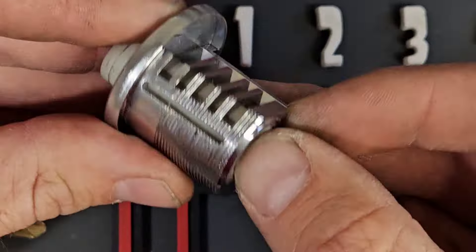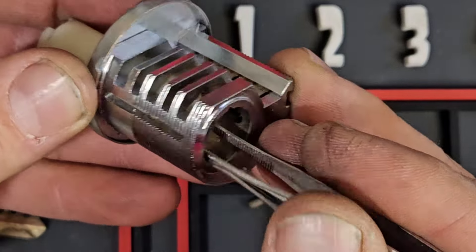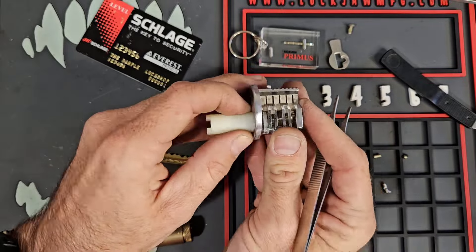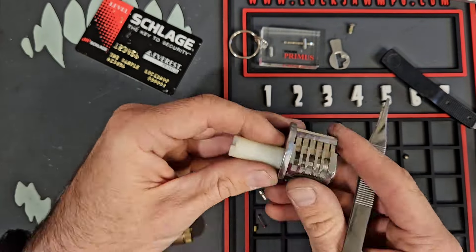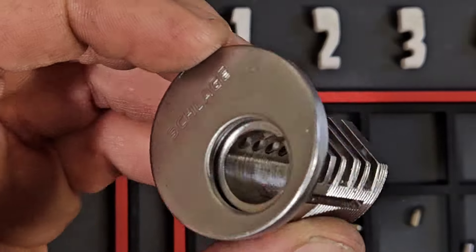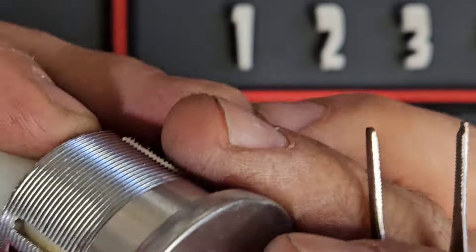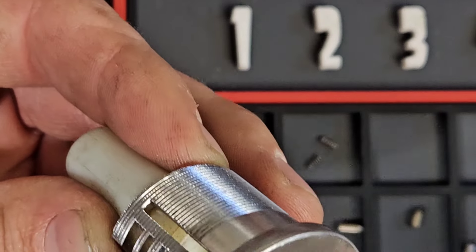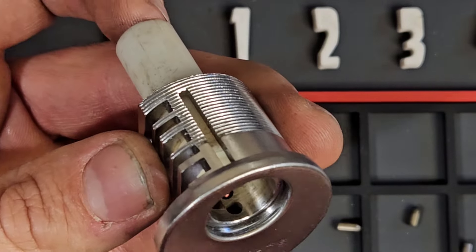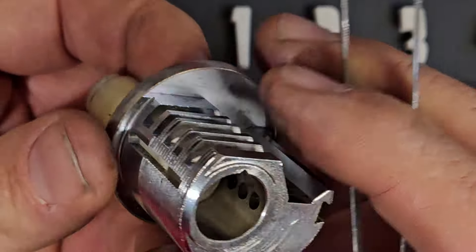That's some of the differences between Schlage Primus and Schlage Everest. Everest only has a check pin in the back in most cases. Schlage Primus has all these cuts — I believe there are five different cuts for the finger pins. When the finger pins are all lined up correctly, the sidebar is allowed to fall into that void and you meet your secondary shear line. That's what makes these extremely difficult to pick. I do believe there have been some videos out there, however running into one of these locks in the wild and actually being able to pick it would be a completely different thing.